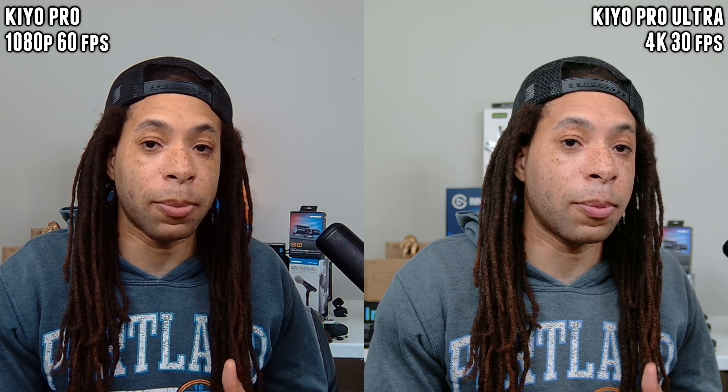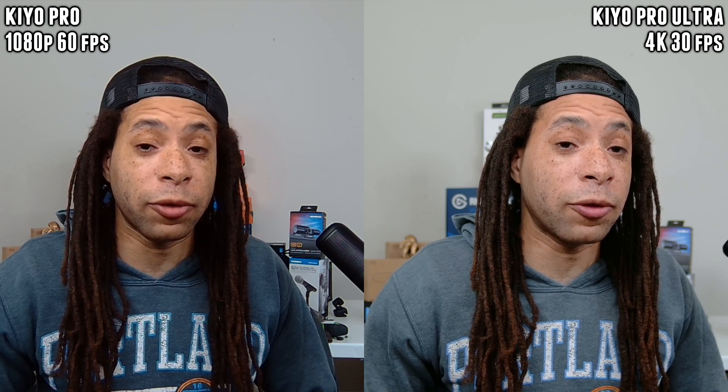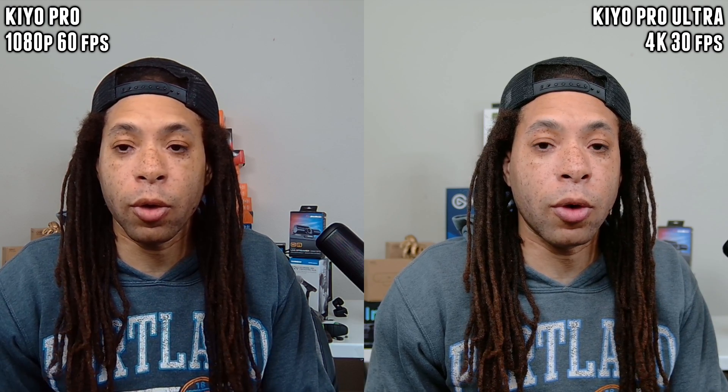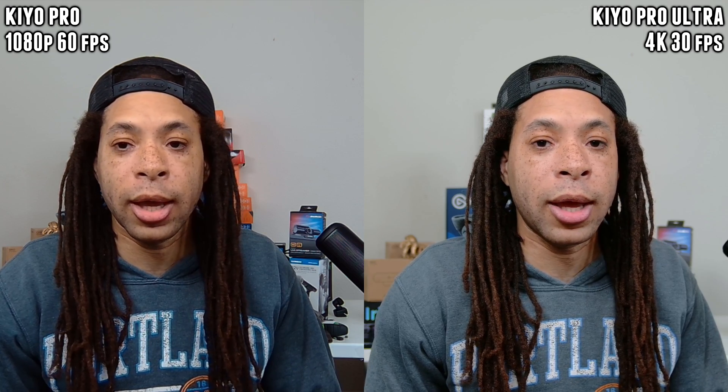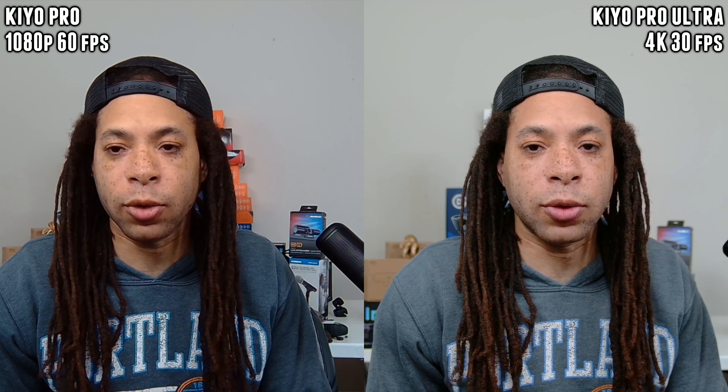Both of these webcams have built-in microphones. Speaking into the Razer Kiyo Pro, it's kind of tinny, but it's a webcam and it's pretty far away. Switching over to the Razer Kiyo Pro Ultra — similar comments as to the original Kiyo Pro. These are really just for emergencies or backup.